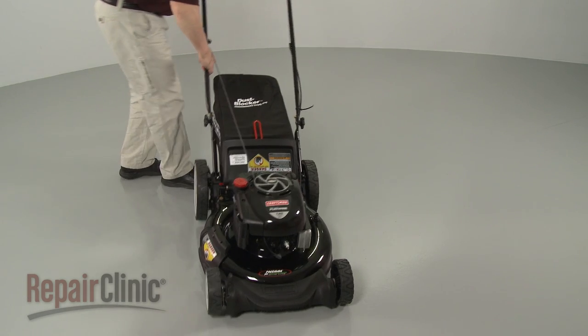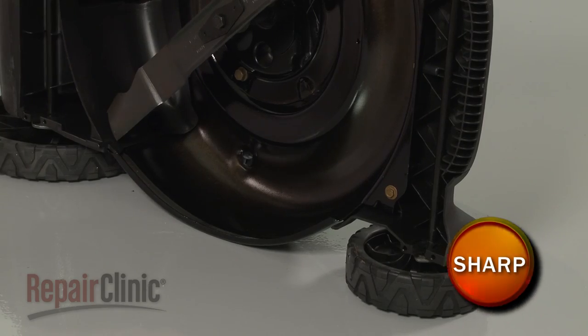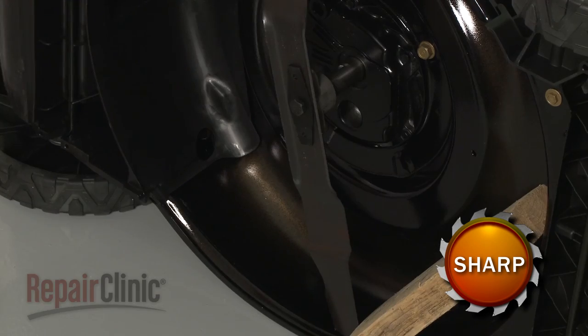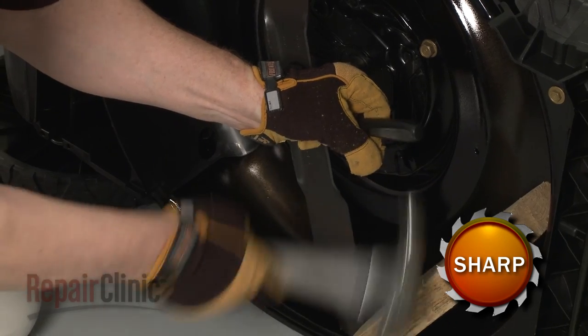To access the cutting blade assembly, carefully set the lawn mower on its side. Use a wood block or a comparable sturdy object to hold the blade in place. Then use a 5/8-inch socket and strike it with a hammer to help loosen the mounting bolt.